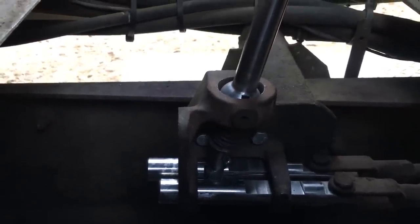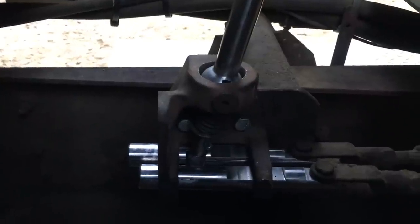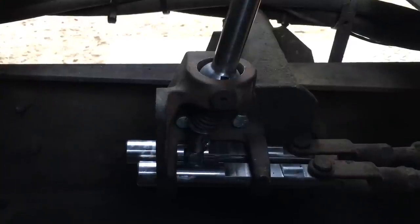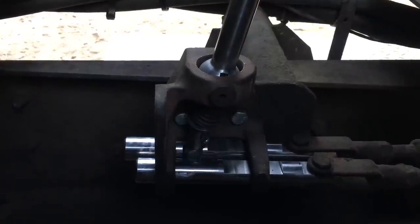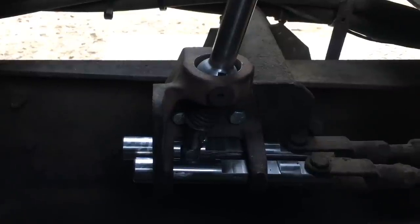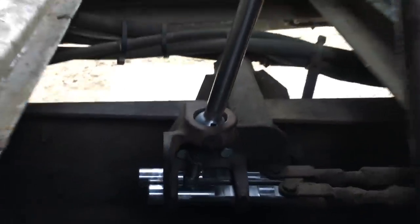Dean did a fantastic job — he had to reverse engineer it and build it from scratch on his CNC. I went to Peterbilt and they said this assembly hasn't been sold in 20 years, so we had to make a new one. And boy, did he ever outdo himself — the thing shifts like a dream. I got a nice chrome extension on here.